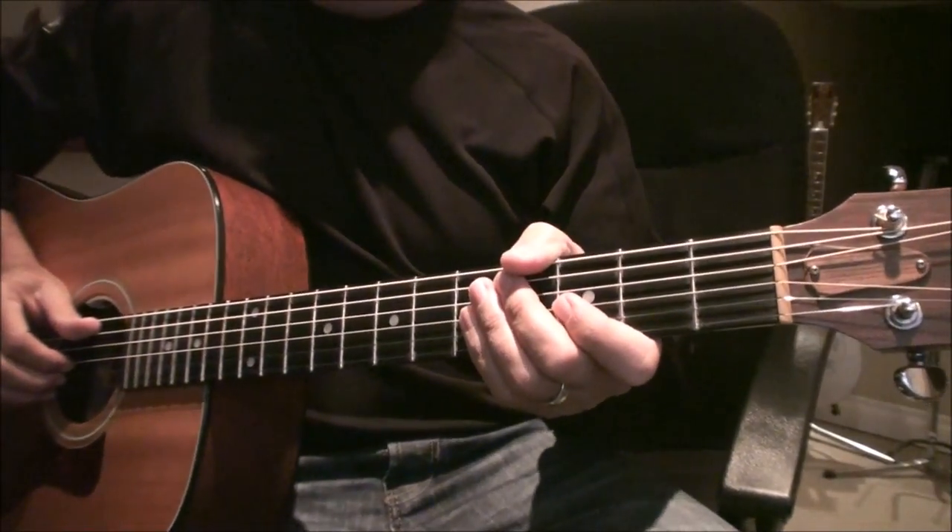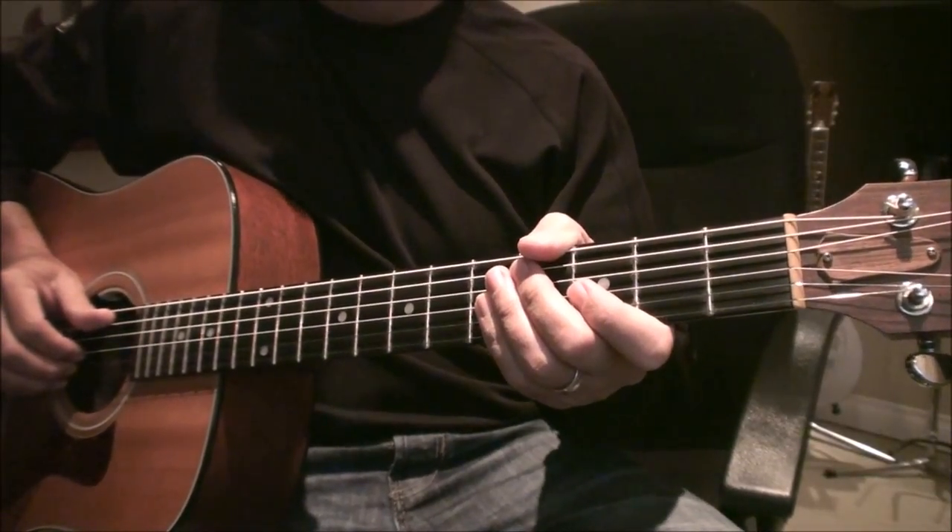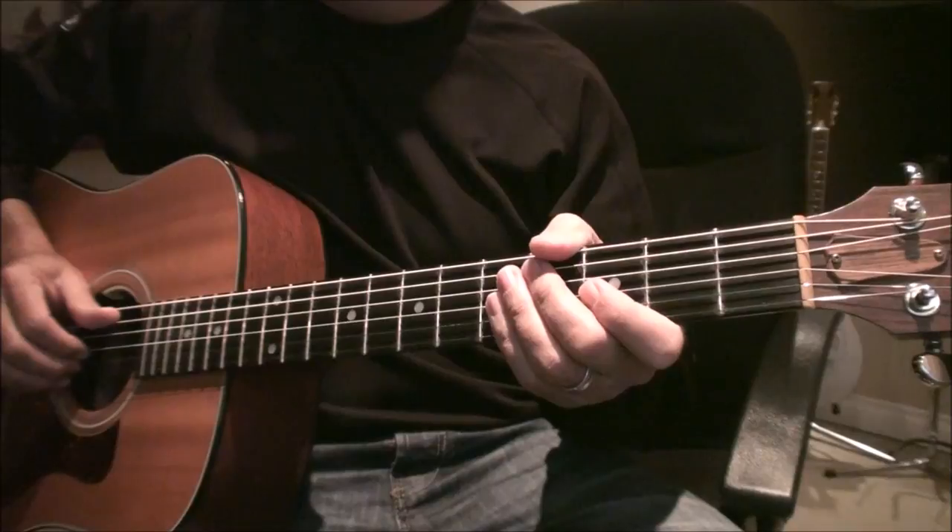Hey guys, Dan here from Toronto with another guitar lesson. Journey's Who's Crying Now on acoustic. It's the piano part, and here it is.